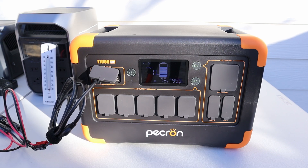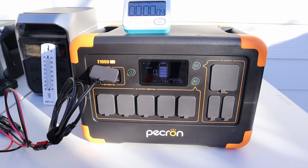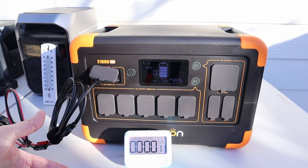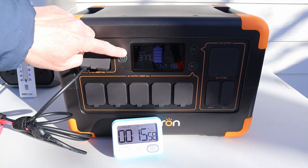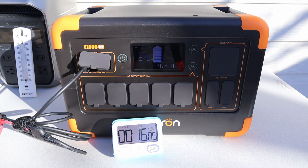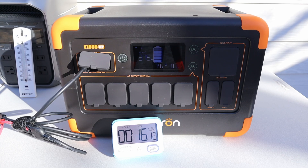It looks like it's going to heat up the batteries. I set a timer to see how long it takes to start charging at a faster rate — five minutes, ten, twenty, thirty — who knows. At the 16-minute mark, charging has really jumped up in speed and we no longer have the heating icons, so the battery cells must be warm enough to charge at nearly full speed. I've never tested a power station with built-in heaters and it appears to work just as advertised.